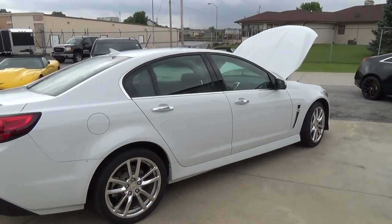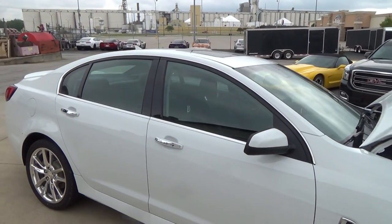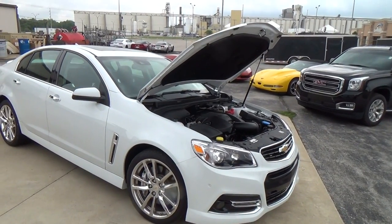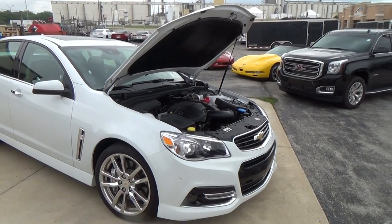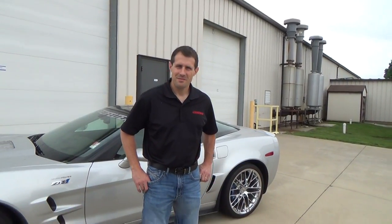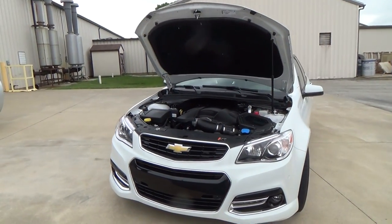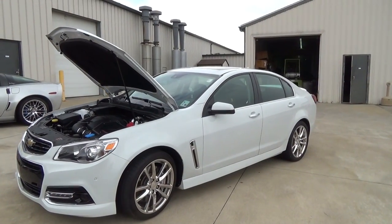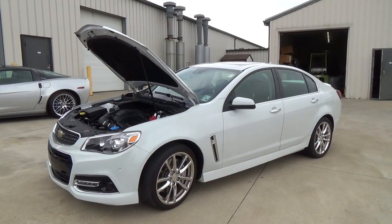Whatever makes you happy, Lingenfelter can do it — whether you want extra air or just naturally aspirated power. It's a cool car with Brembo brakes and everything. The host wraps up, notes he needs to check these cars out more, and thanks Jeff for the visit. There you go — a 2014 Chevy SS out here at Lingenfelter with a motor swap. Hope you all enjoyed it!